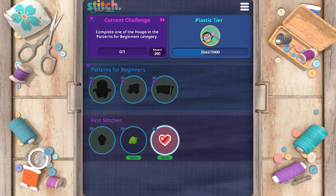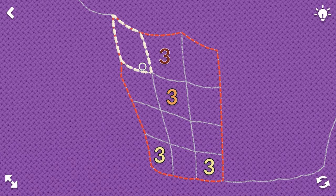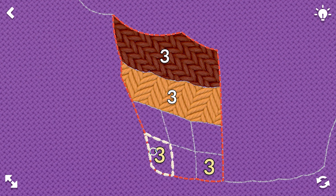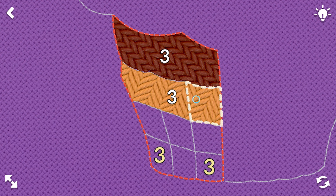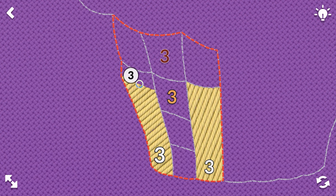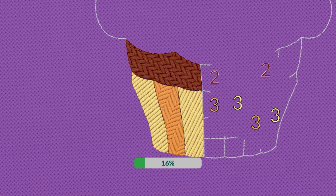Looks like a cupcake — we'll do that and finish first stitches. These are threes, so we'll do three, three. Maybe I made a mistake — we'll restart. Should have been this way. There we go. That makes sense because if this is a cupcake, this is the tin that it sits in.